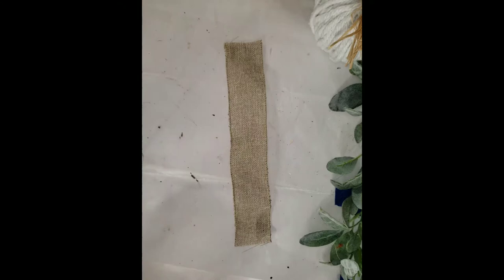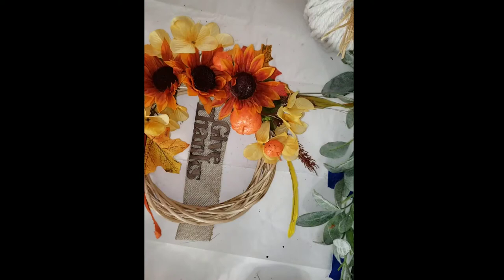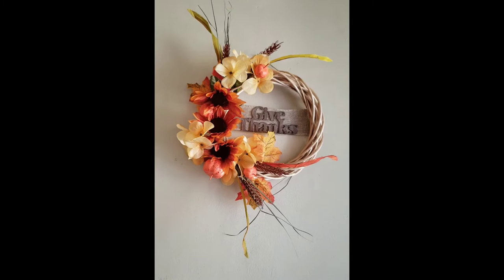Taking a piece of burlap ribbon that was wider than the wreath, I hot glued the 'give thanks' wording right on there. Then I placed the wreath right over the burlap ribbon and hot glued the wreath down to the burlap. After that, I took my scissors and cut off the excess. And now your beautiful give thanks wreath is done.